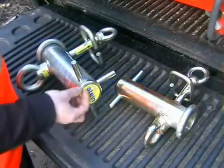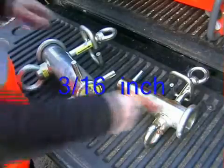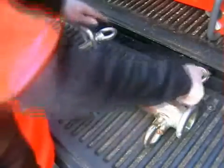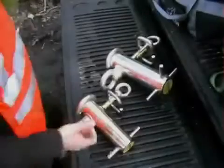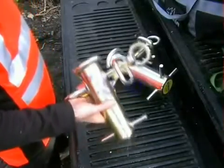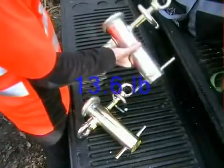Both barrels have a wall thickness of 5 millimetres and each has a vertical shaft with anchor points at either end. The barrel diameter of the 1000 device is 61 millimetres and the 2000 is 76. The weight of the 1000 device is 3.6 kilograms and the 2000 is 6.2.